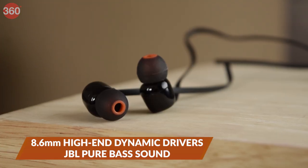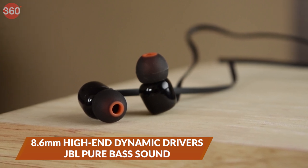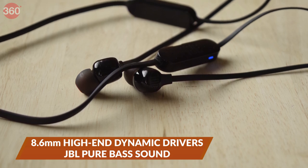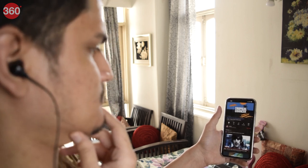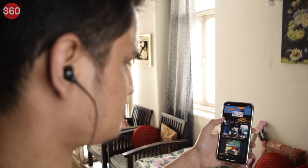All you have to do now is wear the earphones and immerse yourself in the signature JBL sound. The Tune 125BTs are equipped with category-leading 8.6mm high-end dynamic drivers powered by JBL's pure bass sound that has powered venues all around the world, punching out bass that is both deep and powerful. You can listen to a variety of songs and enjoy them with a crystal clear sound that is second to none.